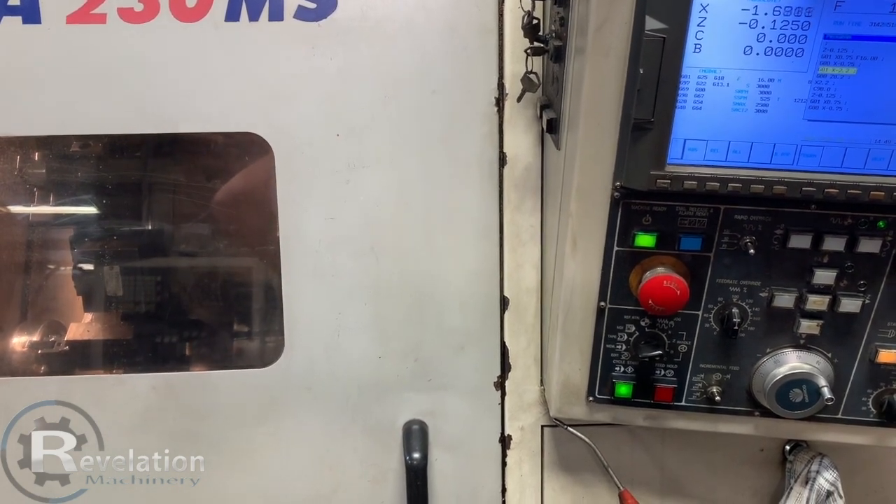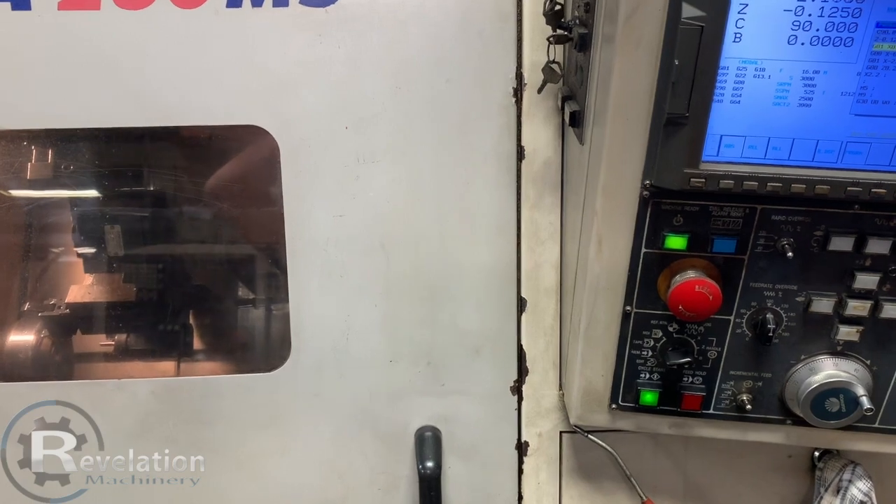I apologize for the sharp noise in the background — that's running live tooling right there.